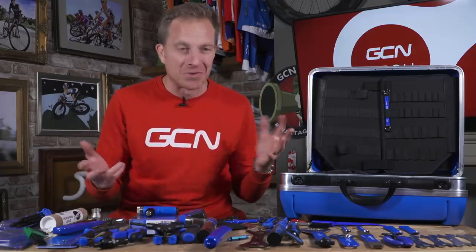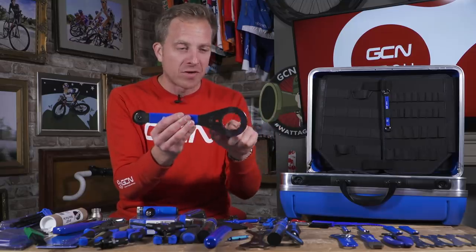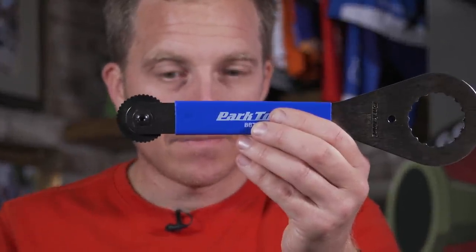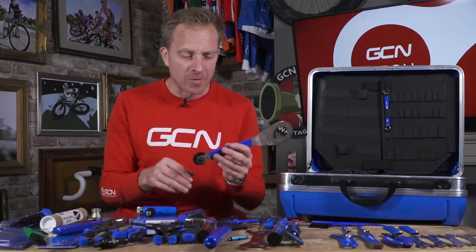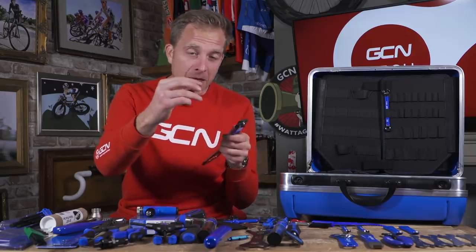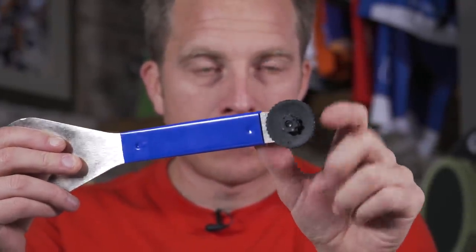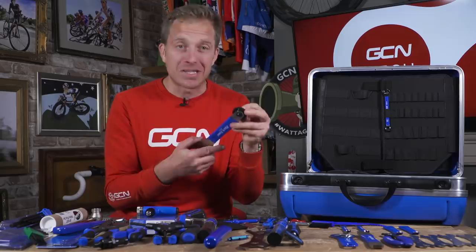In among all these tools, I'm going to pick out this one — the BBT9, bottom bracket tool. We've got the tool here for a standard outboard bottom bracket. This one probably fits about 15 different types because they all tend to use that same pattern. On the other end we've got the crank installation tool. So if you've got a Shimano crank and you've got that little plug which goes inside the left-hand crank, you'll know that sometimes it can be a real pain if you can't find the release or installation tool. Luckily it's fitted on here, so you're never going to misplace it again.